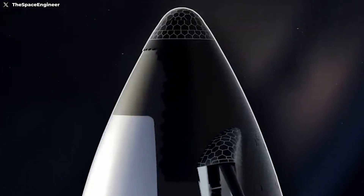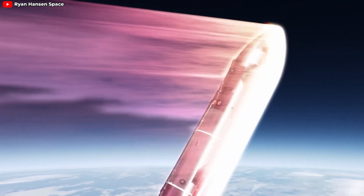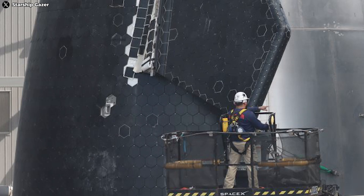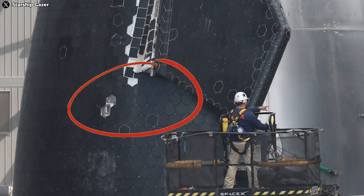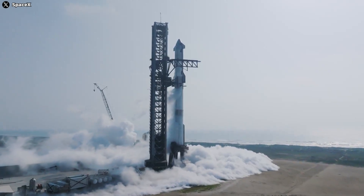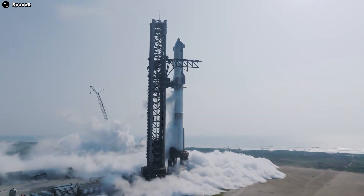The improvements to the nose cone are primarily focused on enhancing the Starship's ability to withstand the intense re-entry forces. But there are also some other subtle yet noteworthy changes worth highlighting. The Block 2 has done away with the traditional lift points, opting instead for lift points located lower on the ship. This seemingly minor modification is actually quite significant, as it streamlines the overall design and reduces potential weak spots.